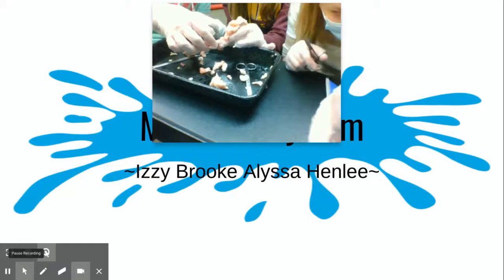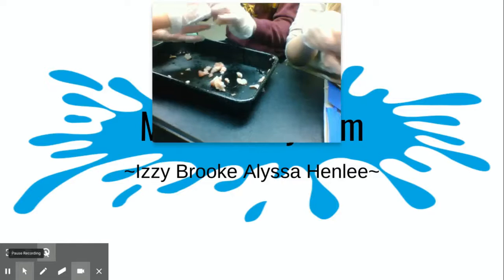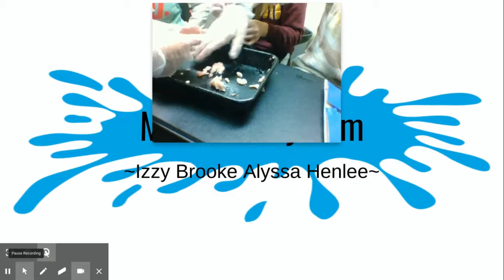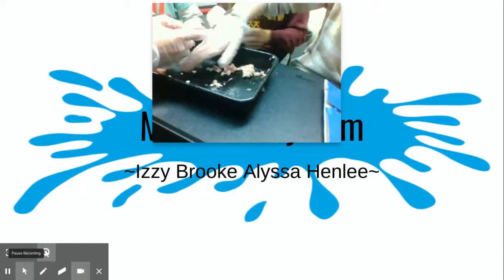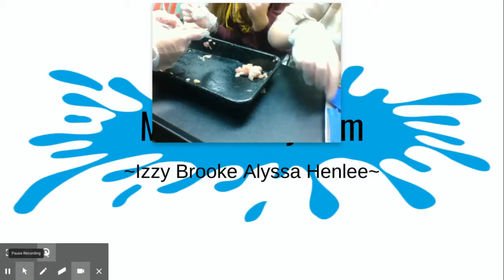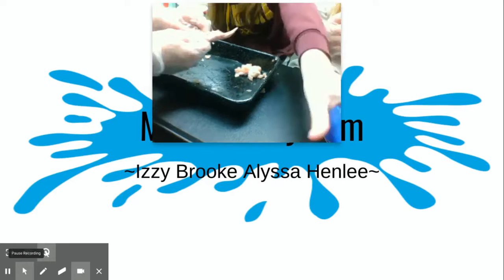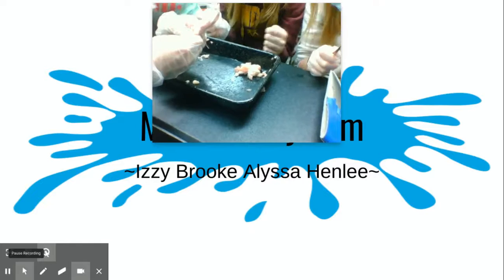Now, who wants to break the bone? Hold on one second. Okay, so now Izzy is gonna break the bone and get the bone marrow out.